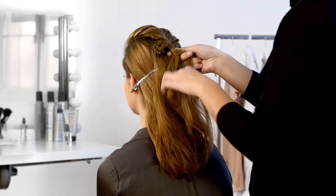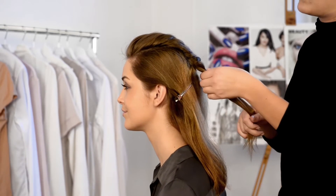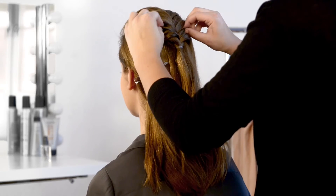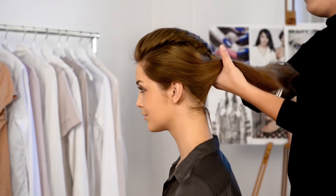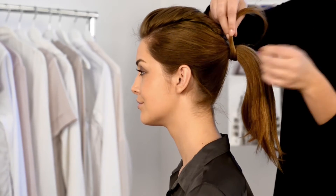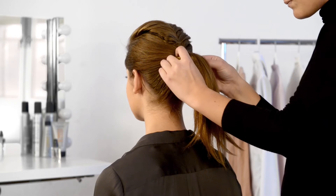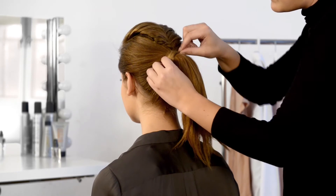Secure with a hairband. Now gather the rest of your hair into a ponytail. Finish by taking a strand of hair and wrapping it around the hairband to hide it, and use a hair grip to hold it in place.